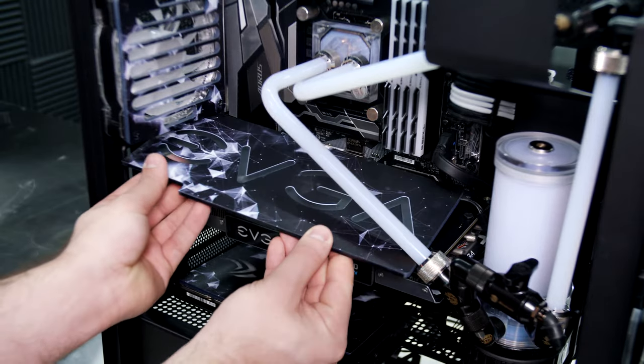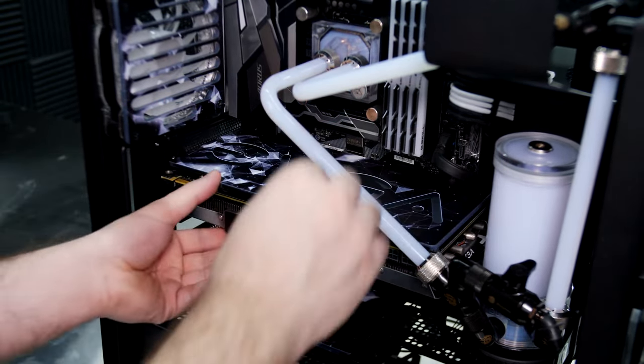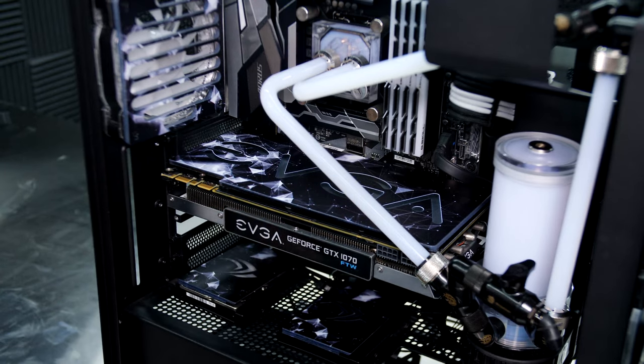Once all the magnets are placed with adhesive facing up, you will simply take your backplate and attach it right on top. Press down gently to make sure the magnets have securely attached to the backplate. Both attachment methods are easily removable at any time and do not void your warranty.